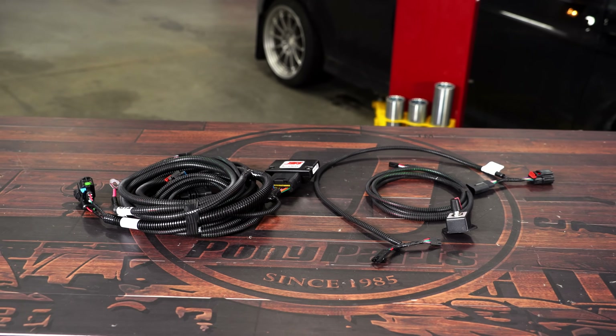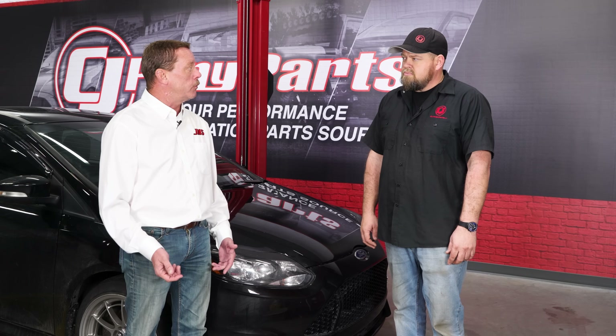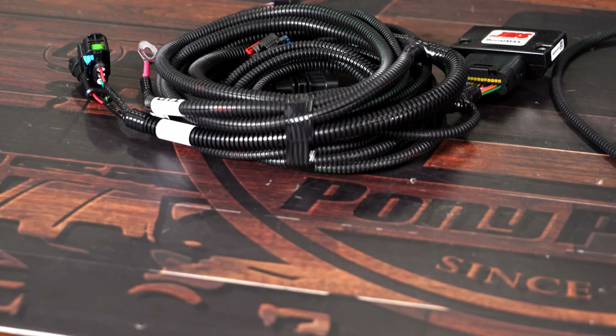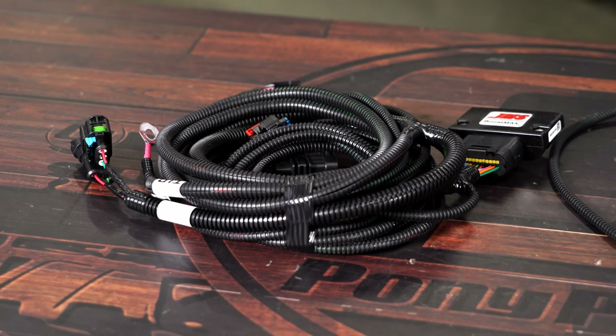Is this in-car adjustable? Yes, it comes with an adjustment knob that has a range of 0 to 100% increase. Zero is stock, and 100% increase is an additional 4 to 5 pounds of boost. At the tires, you're probably going to be expecting 20 to 25 horsepower and 25 to 30 foot-pounds of torque.